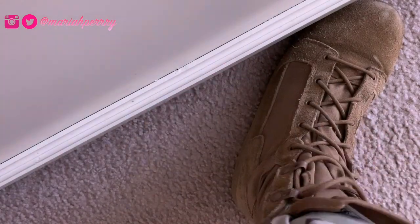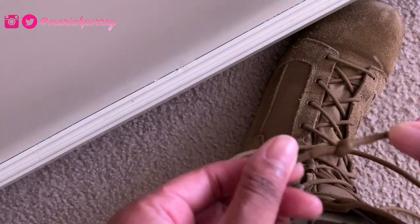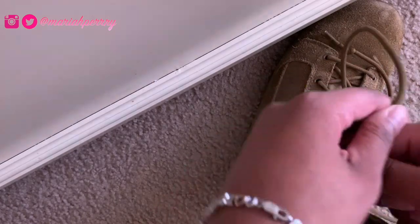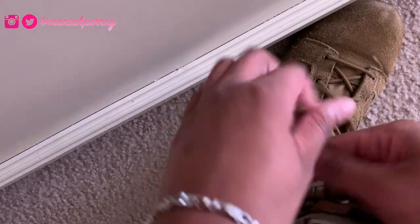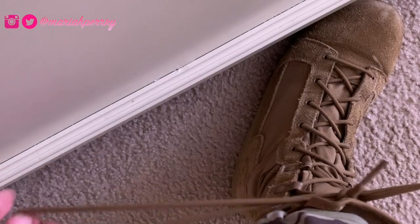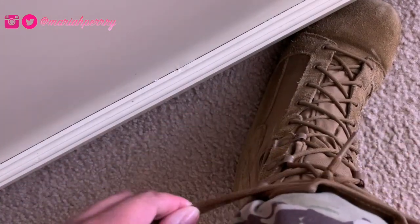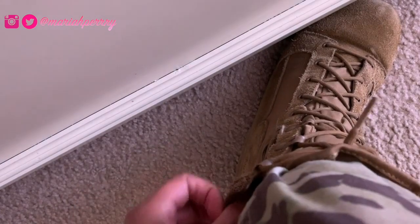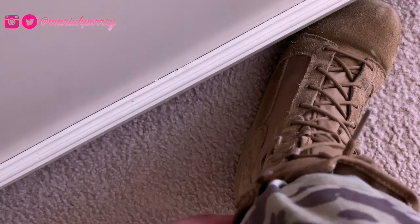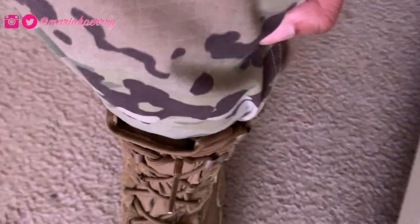A cool trick if you're new to this: tie a knot at the end of your shoelaces so they don't fall apart. I tie my boots like this, pull them all the way to the end, and they don't come undone — they're literally stuck. Then I tuck the laces in. Now everything is tucked in and I'm good to go.